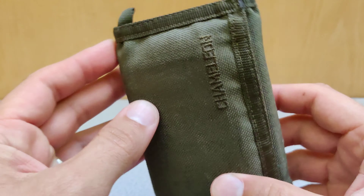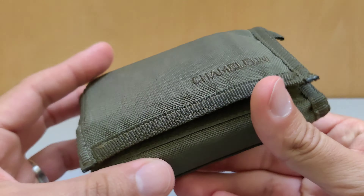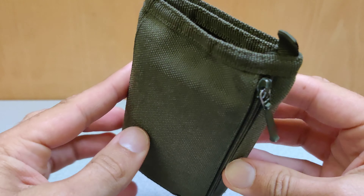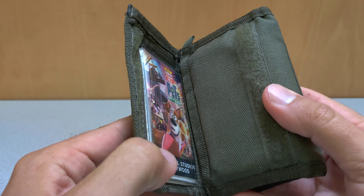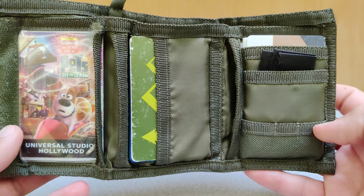Let's look at this Chameleon Velcro tri-fold wallet. I've had this wallet for over two years now and I really love it. It is tear and abrasion resistant, yet it's thin and very foldable. The material that this thing is made out of is just awesome.